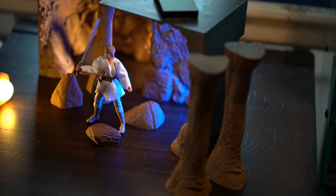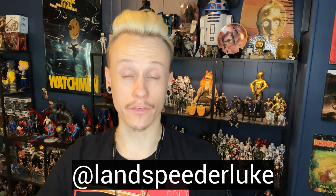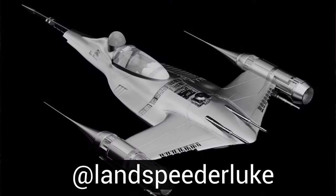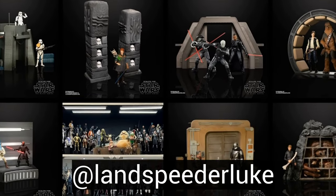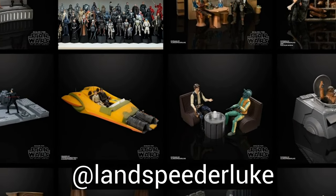This diorama is freaking awesome. It's made by an artist named Landspeeder Luke. He's a really great guy. He designs and 3D prints dioramas, props, vehicles, pieces — a huge array of Star Wars inspired stuff that's perfect for your toy photography, your displays, your Black Series, whatever Star Wars collecting you're into.